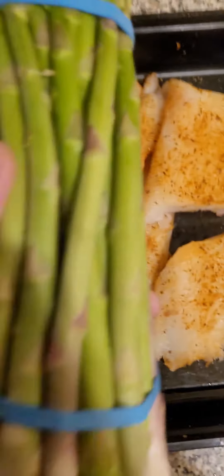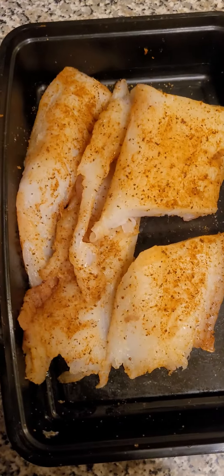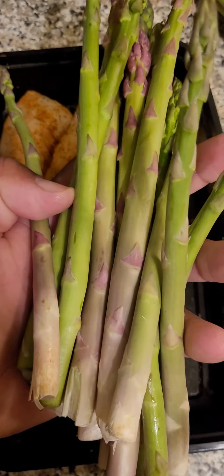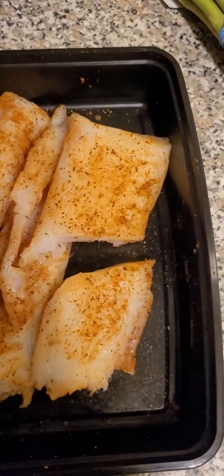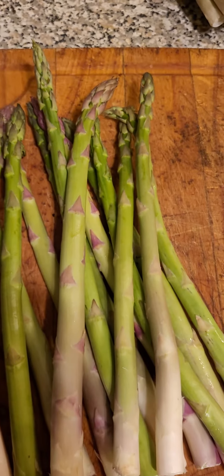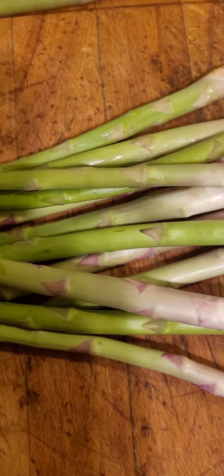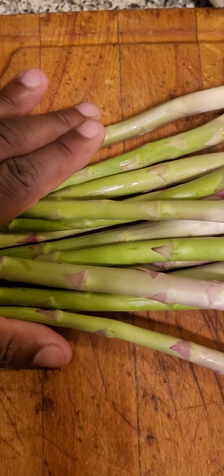I'm gonna pair the cod with asparagus. All right, so just took out a bunch. Let's wash them off with some salt and natural water. I don't have a pot big enough to hold everything, so I'm gonna slice it in half.